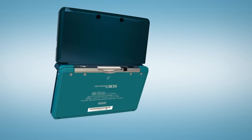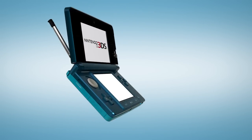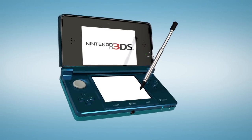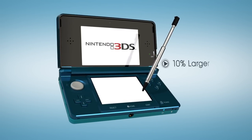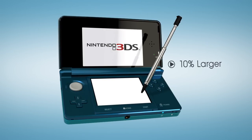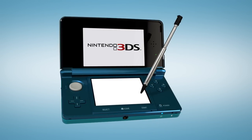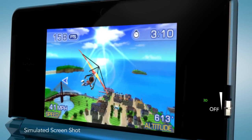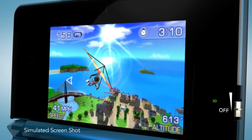The touchscreen operates the same way it does for the current DS line, but Nintendo 3DS features a telescoping stylus. That top screen is about 10% larger than the one on your DSi, and even in 2D mode, it displays visuals like no portable before.